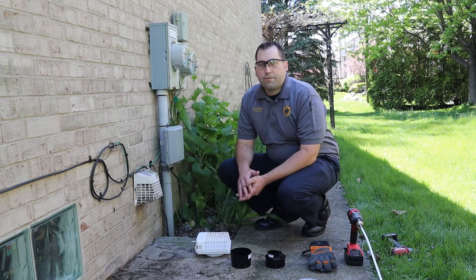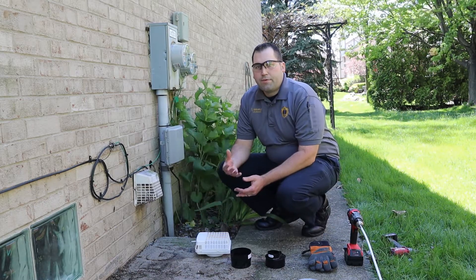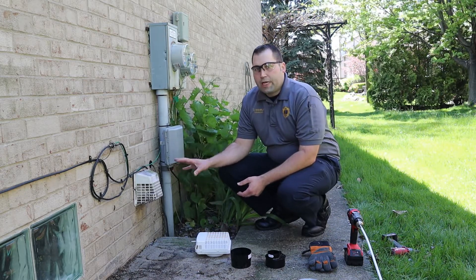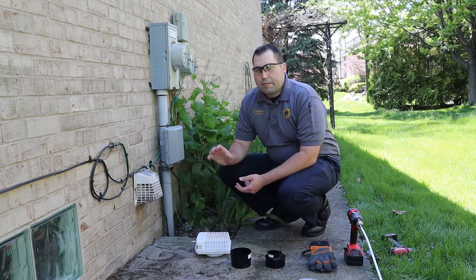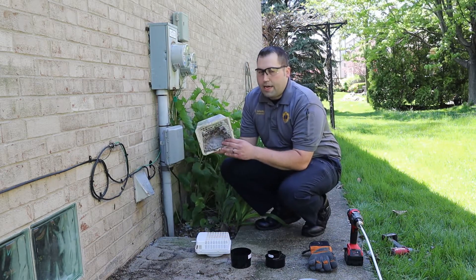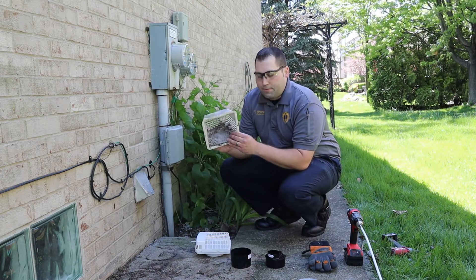We are now on the exterior of the home where the dryer vent cap is located. There are a few different styles of vent caps that you could have on your home. You can see this one has a nice critter guard on it. The only downfall is it's attached directly to the home, so you can't remove it easily. I've already loosened the screws, so I'm going to take it off and show you the inside. You can see in these pest guards that a lot of lint and debris can accumulate, so we want to make sure we can remove this and clean it often.